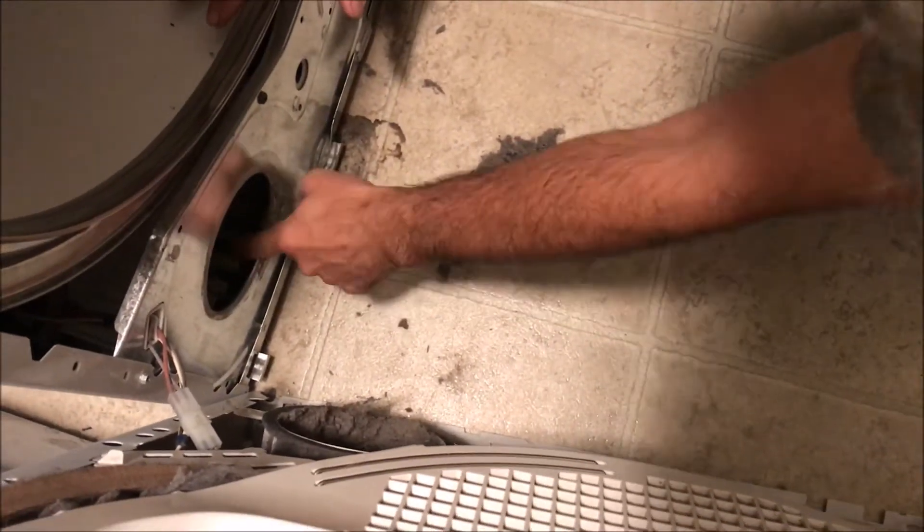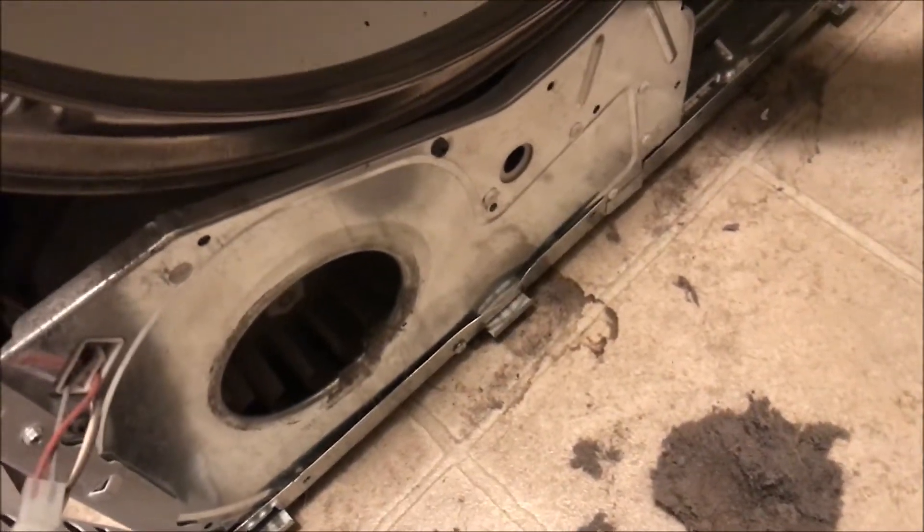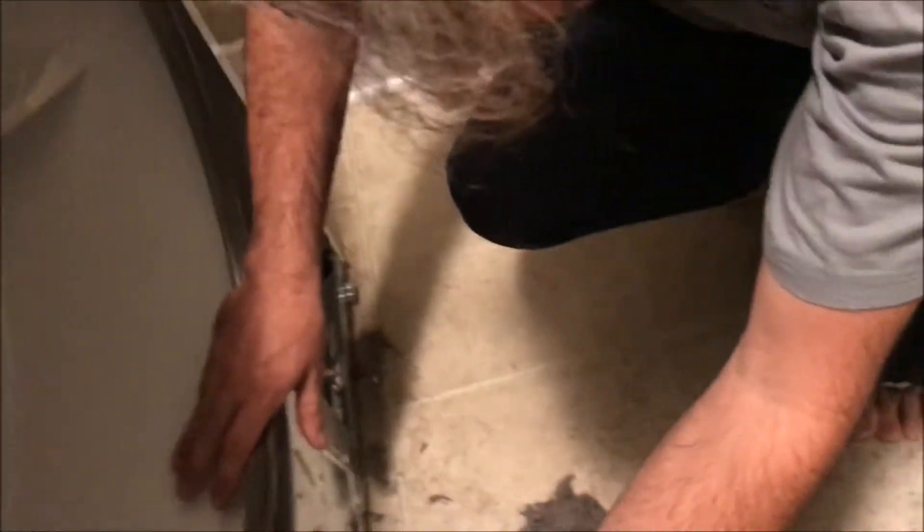We're going to have to clean out inside the fan too, so we're going to bring in the vacuum cleaner and suck this out. This might help loosen that up.